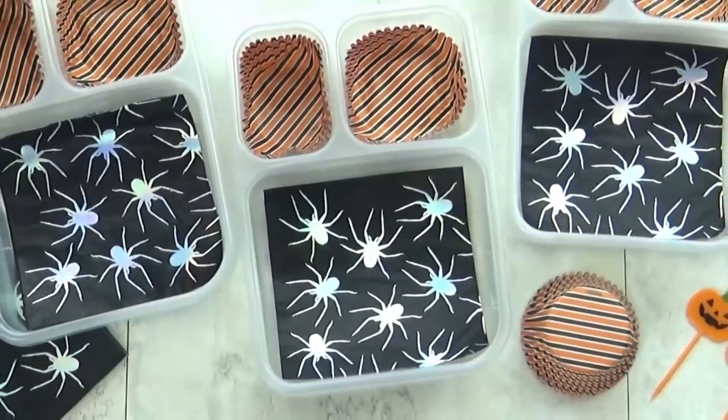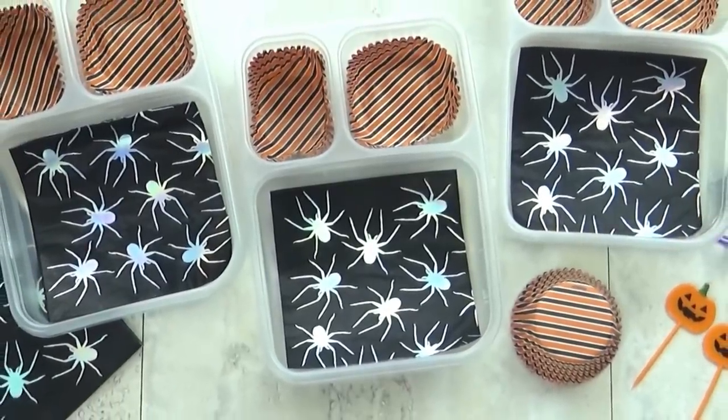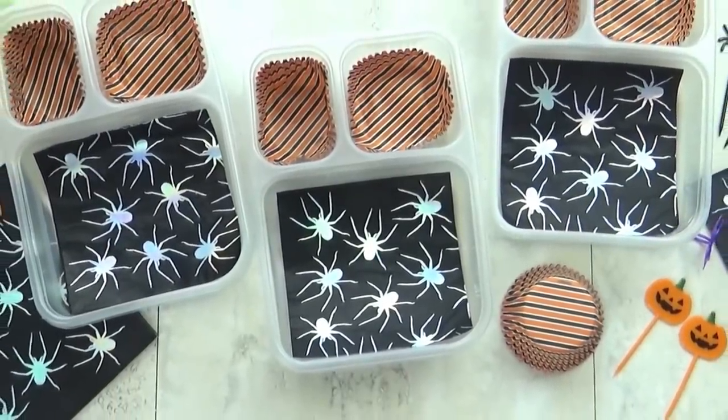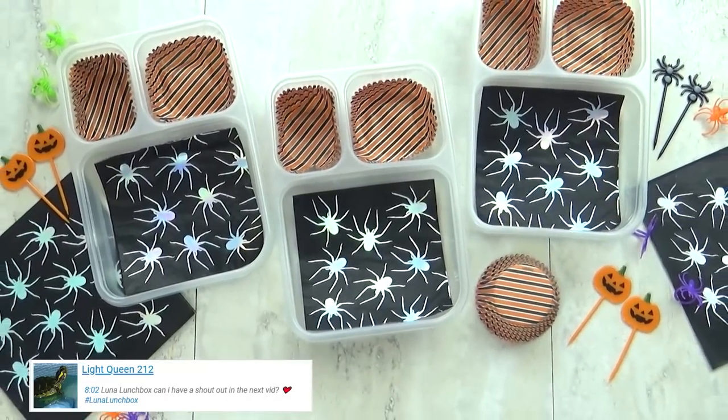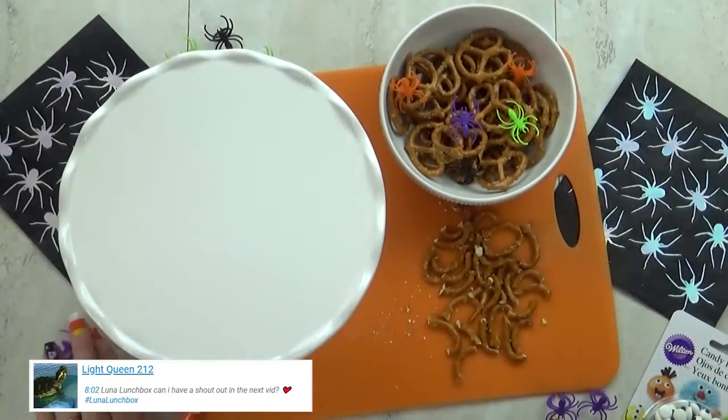Hi guys and happy Monday. For today's lunch I'm going with a spooky spider theme and I actually started by making a treat last night. These are not super hard to make, they just take a little bit of time. It's a spider donut.